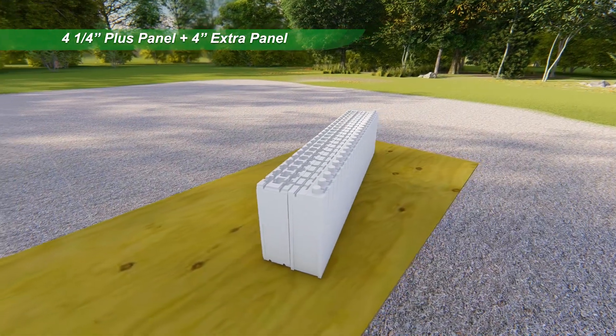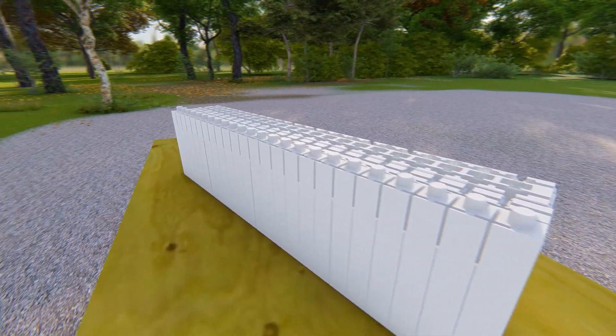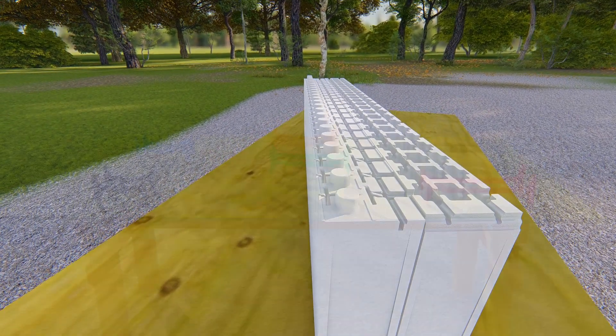For today's high-performance buildings, the 4 1/4 inch Plus Panel and the 4 inch Extra Panel create added layers of insulation, meeting and exceeding building code requirements in all climate zones and even zero energy building designs.